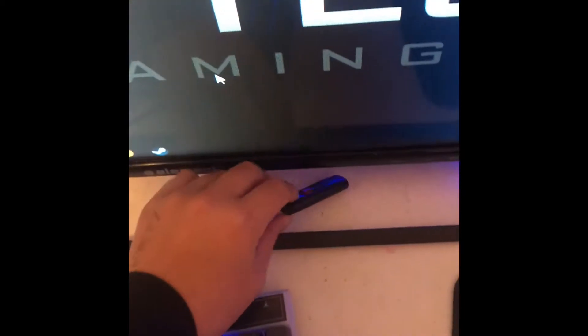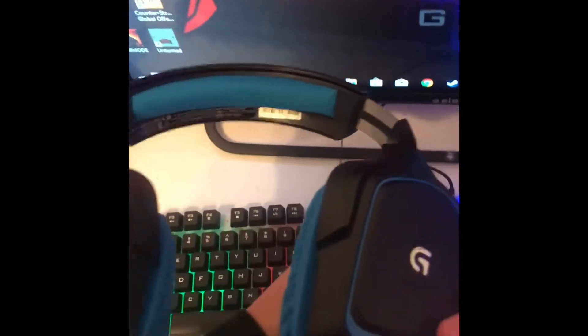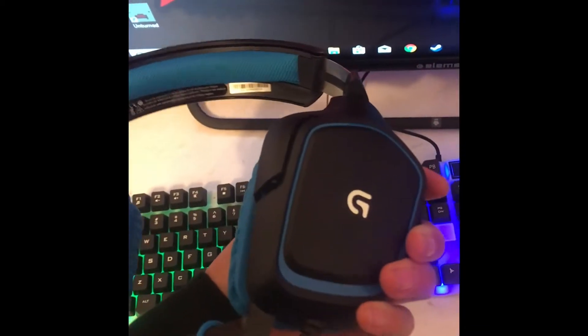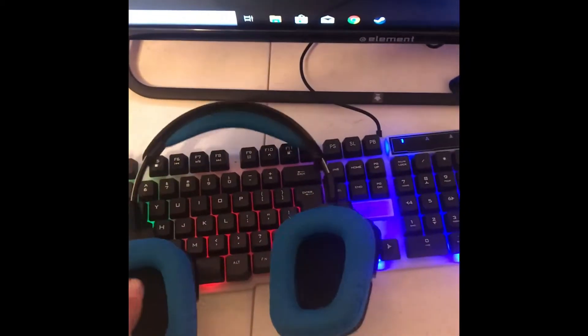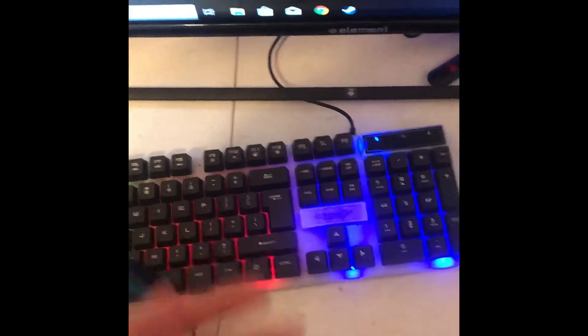This is the Logitech G430s. Now the mic isn't that good, but the sound quality is amazing, so I really like it. And this is how you turn on and off the lights for the PC or keyboard.